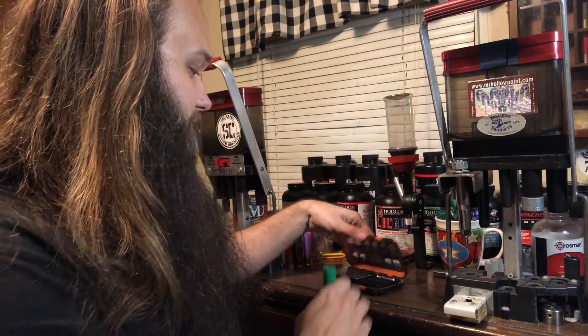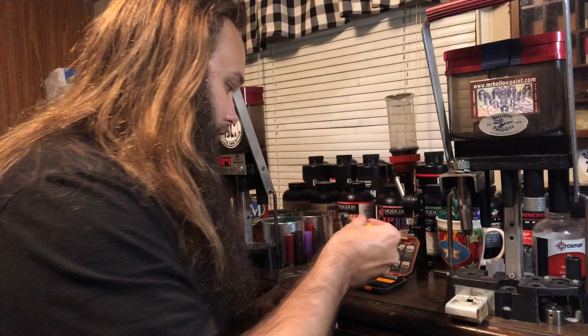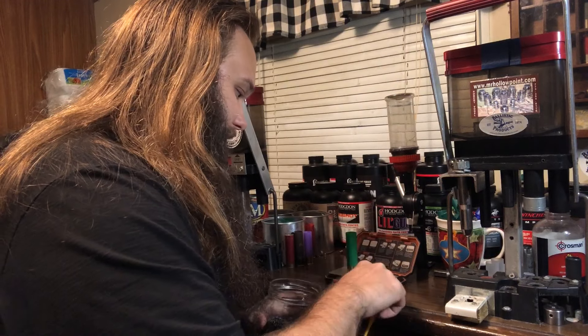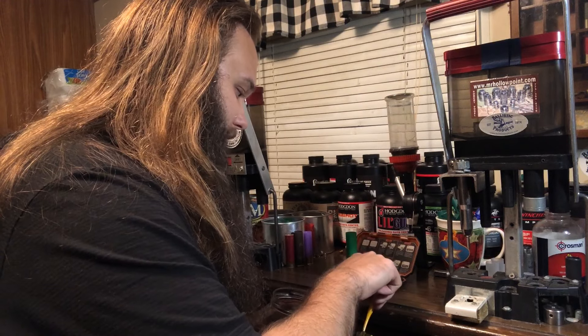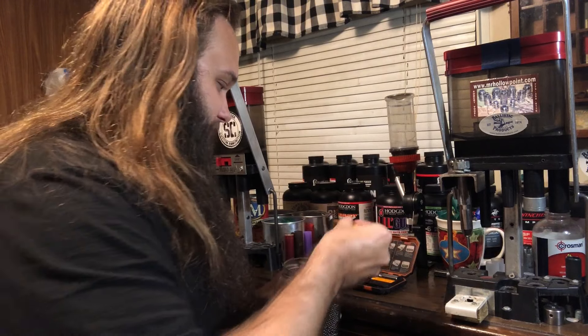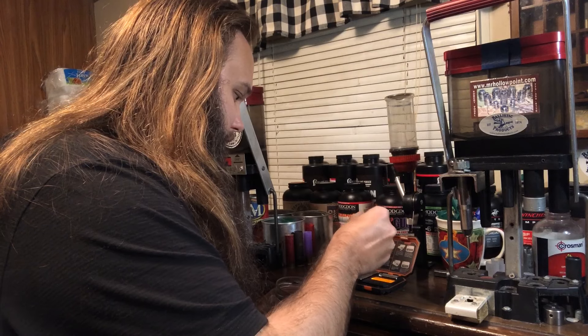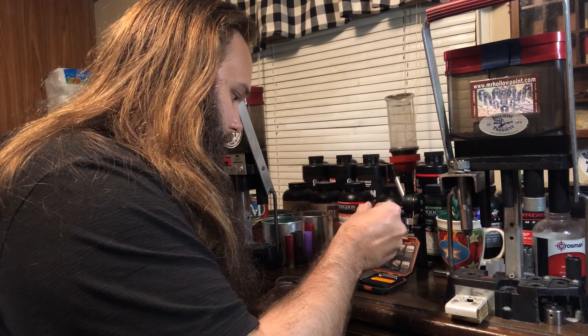We need seven-eighths ounce, which is 0.88 on a scale. It's not exact, but I just go for 0.87 or 0.88 and call it good. That's set to grains — we need ounces. There's 6.4... a little bit more... and we have 0.88 exactly. So there's our steel.